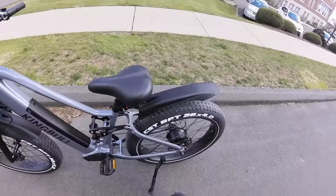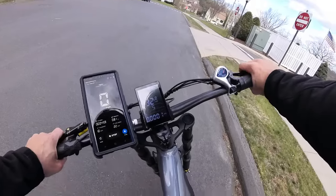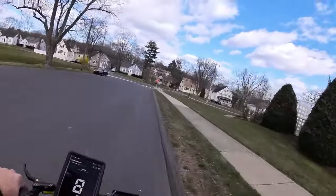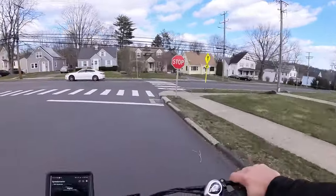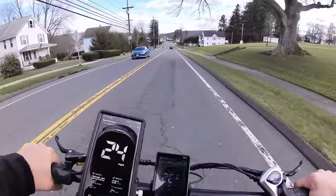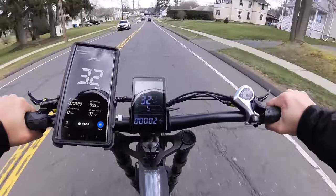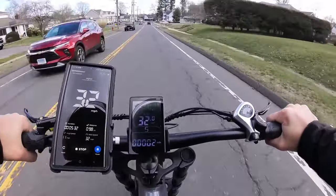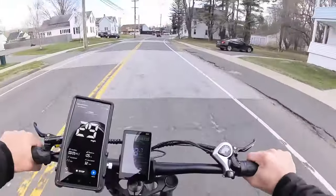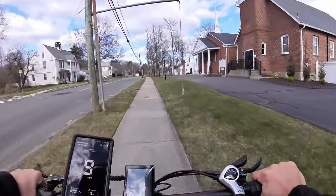Downhill speed test — the free spinning speed of the wheel is 32, almost 33 miles an hour. Pedaling the bike up to speed down the hill, we're getting a solid 32 miles an hour, pretty much achieving the RPM of the free-spinning wheel. At 30 miles an hour I'm getting plenty of pedal resistance, which is fantastic. Next up, the steep hill climb test.